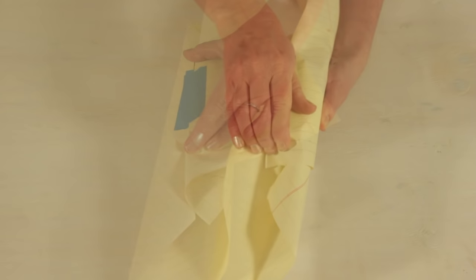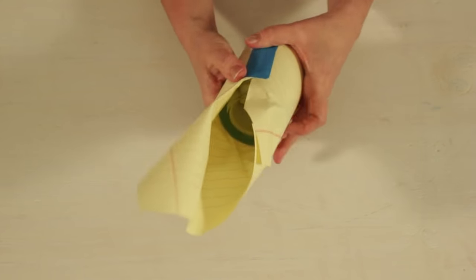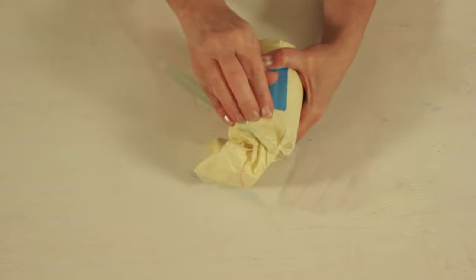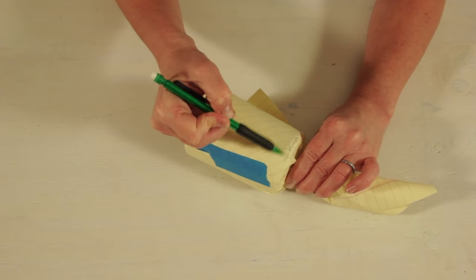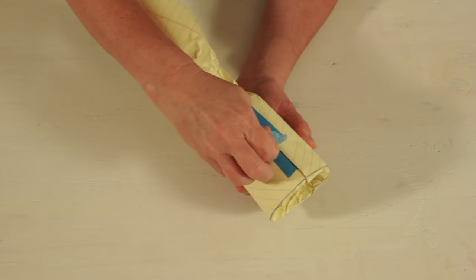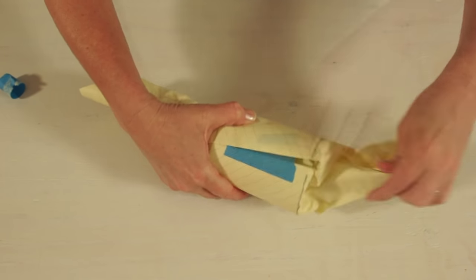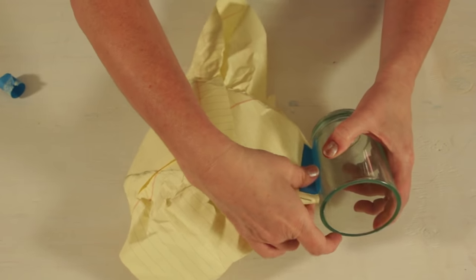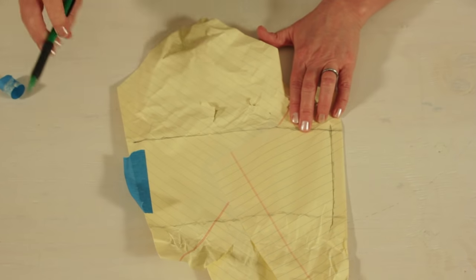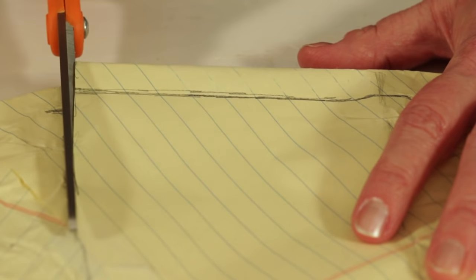Along the top edge, you'll scrunch the paper into the cup. Along the bottom edge, you'll scrunch the paper around the bottom. Use a pencil to sketch along the top and bottom edge. Remove the paper. On the last folded edge, you'll draw a line about a half inch from the edge. This will create the little overlap.